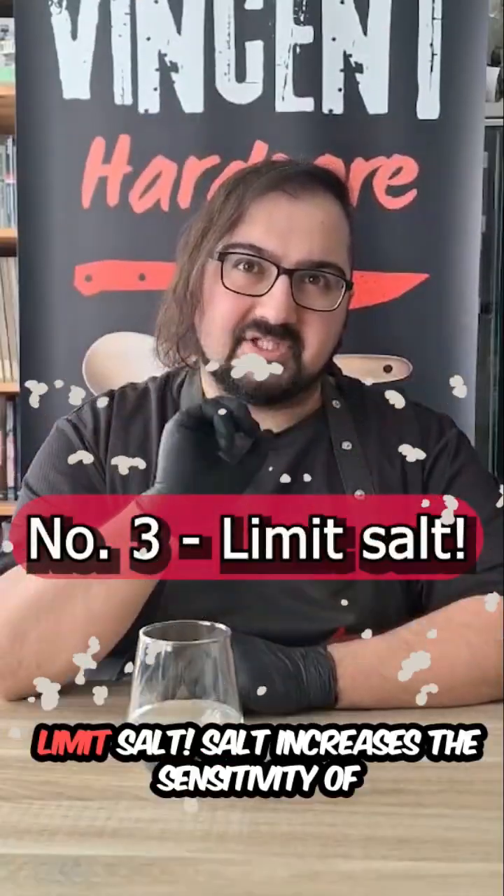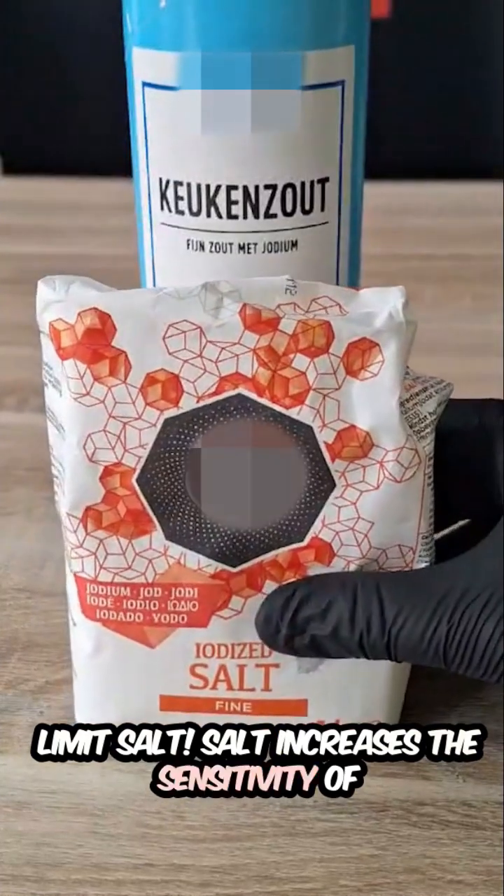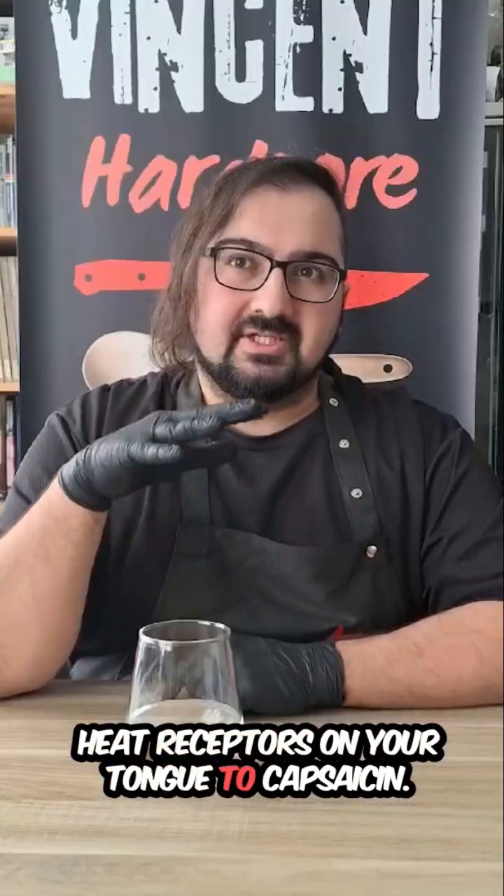Three: limit salt. Salt increases the sensitivity of heat receptors on your tongue to capsaicin.